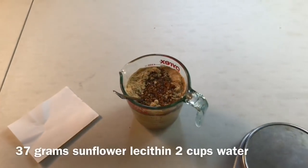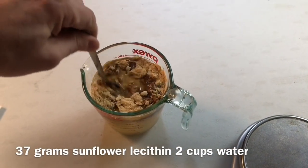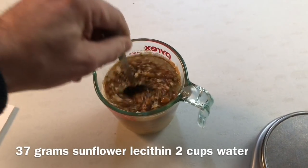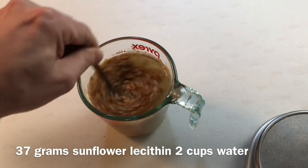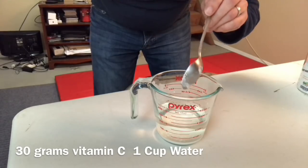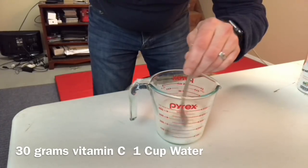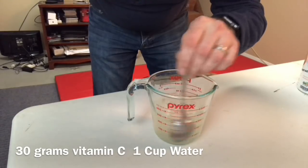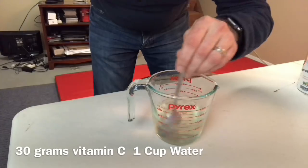I've got my 37 grams of sunflower lecithin in two cups of distilled water. I'm going to mix it up a little bit, cover it up for two hours, and then come back and continue. Now I've put 30 grams of vitamin C in one cup of water — the brand I use dissolves really well, maybe 10 seconds and it's completely dissolved.